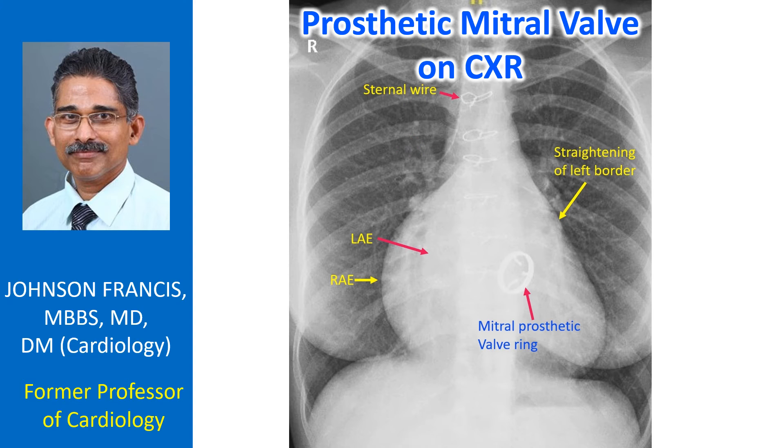There could also be tricuspid regurgitation to account for significant right atrial enlargement. As the tracheal air column is seen well, the indentation on the left side by a left-sided aortic arch is clearly seen.